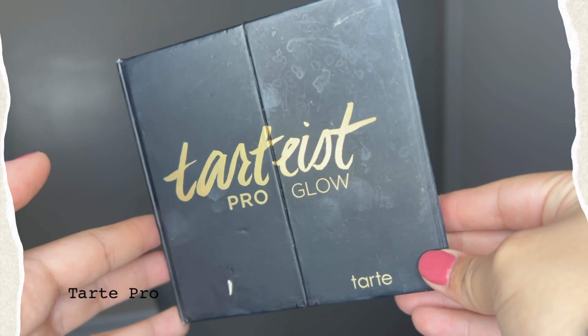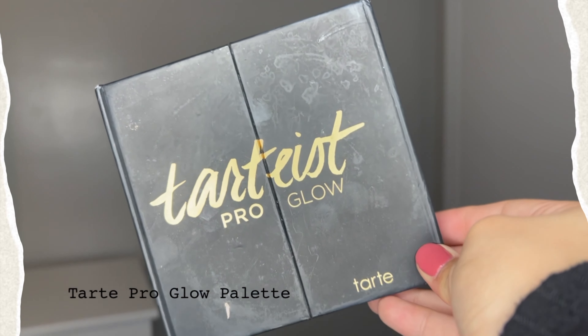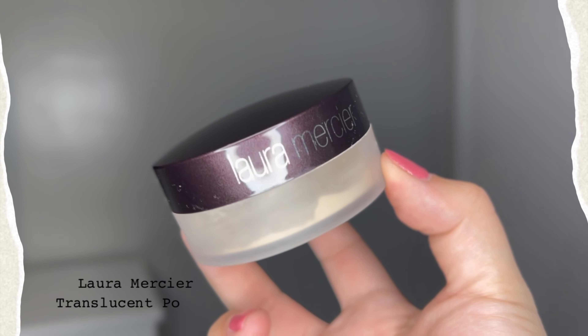To set everything in, I'm going to use the Tardius Pro Glow Palette. I'm going to go over the contour and the cream blush with the bronzer and blush that's in the palette to set everything in so they don't move around throughout the day. To set my face, I'm going to use the Laura Mercier Translucent Powder. I used to bake, but now I just tap it in, underneath my eyes, in the middle of my forehead, and to chisel out them cheekbones, underneath my contour.